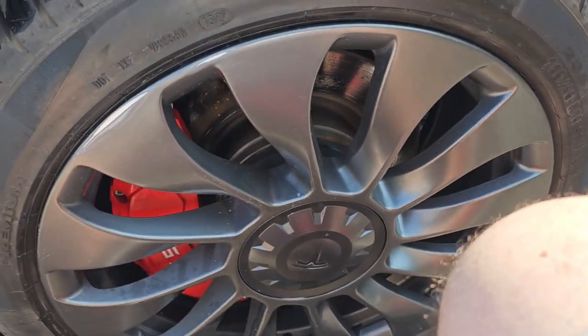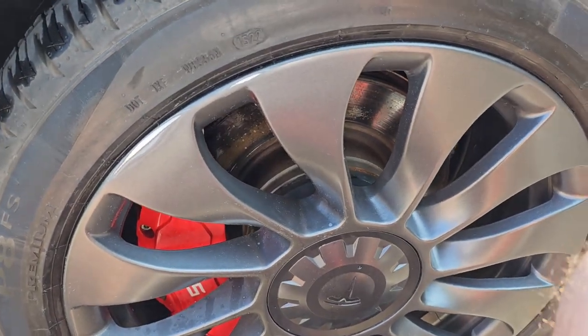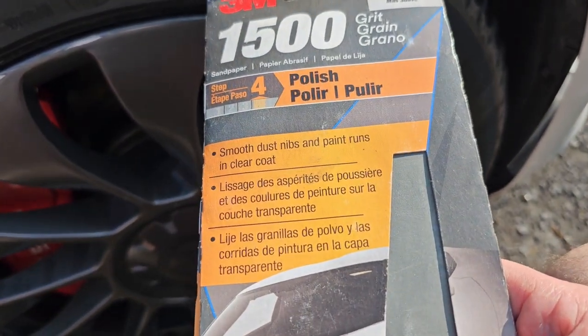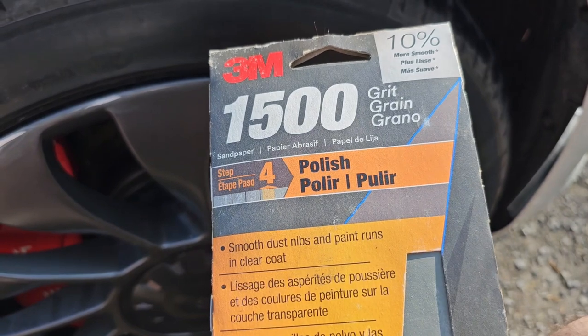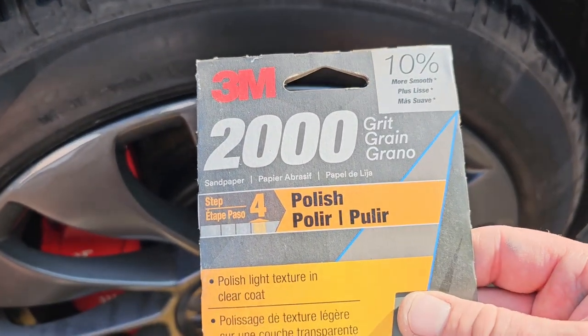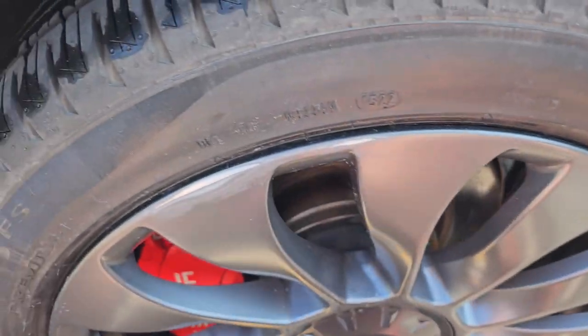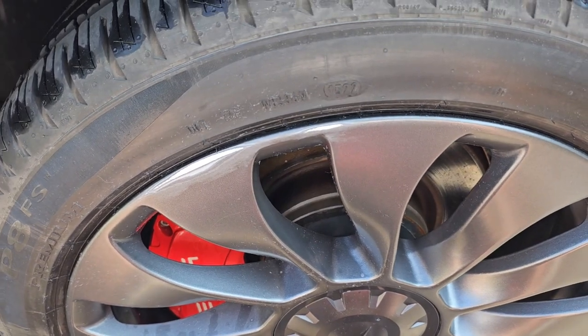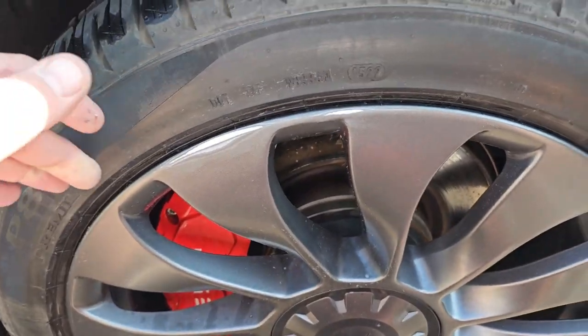After the 800 grit, we're going to move up to a 1,500 grit and do a wet sand with that, which should really start to smooth it out. Then finally we're gonna do a 2,000 grit wet sand, and after that we should be good for a final cleaning before we start spraying.